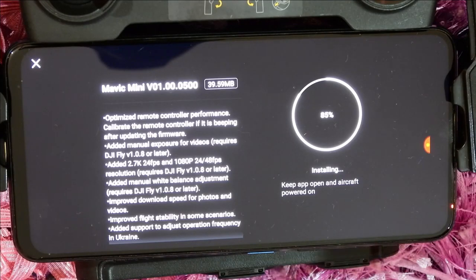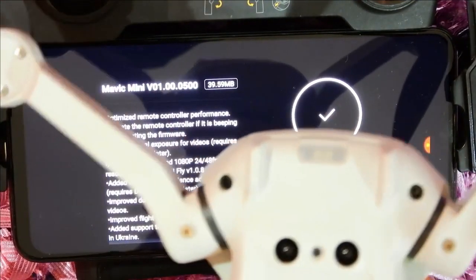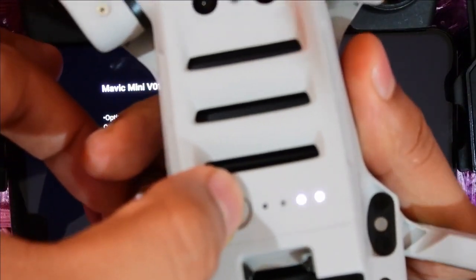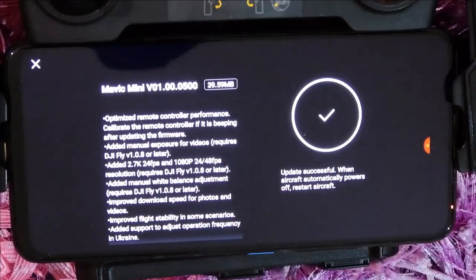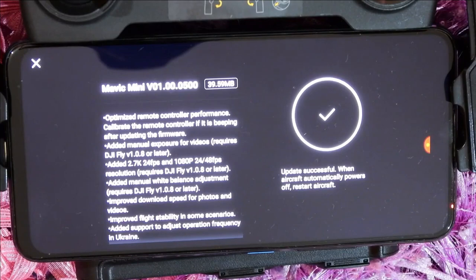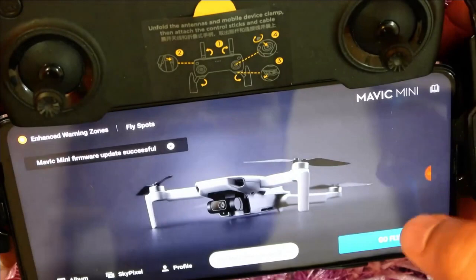The drone is now updated, and the controller is getting updated — it's at 35%. The update is successful. The aircraft automatically powers on — let's restart the aircraft. Aircraft is now restarted and connected.